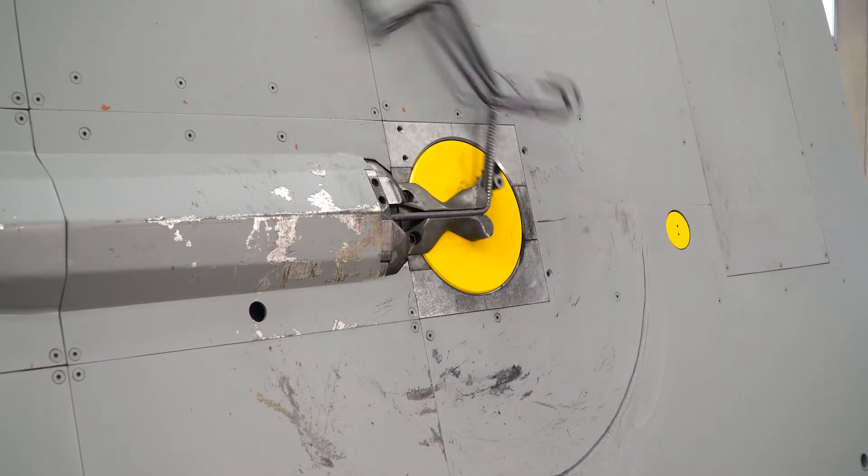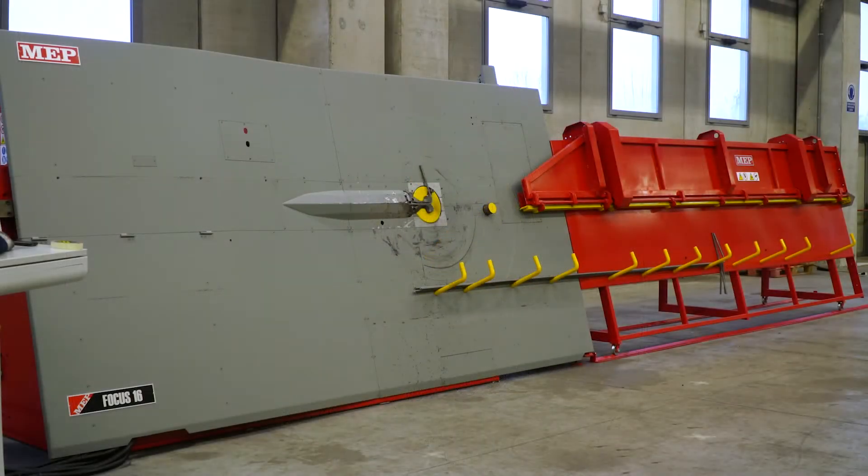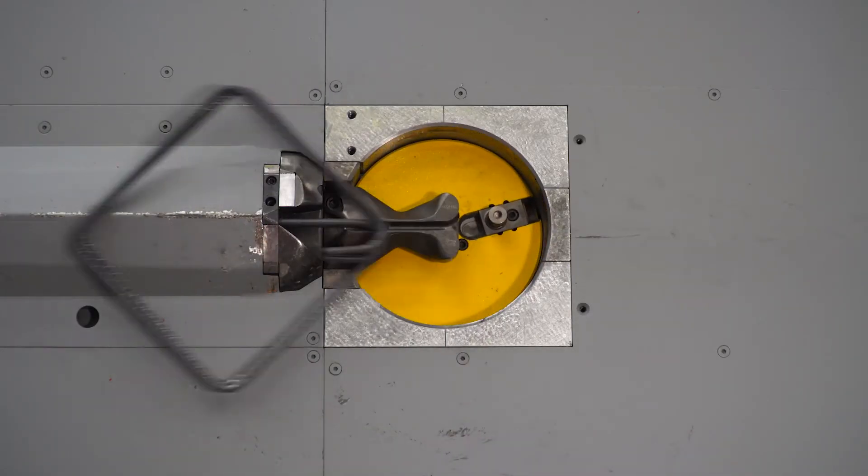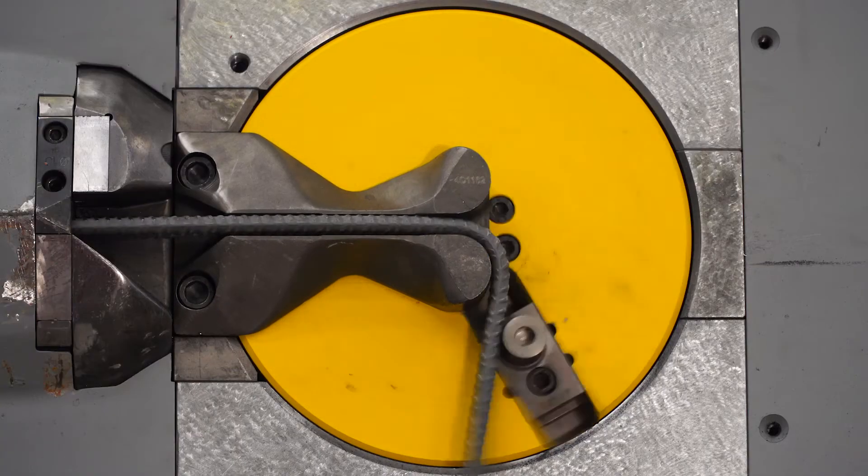They allow to produce shapes and stirrups — straight, or shaped bars with one or more bends on one side — up to a maximum length of 12 meters. High productivity is guaranteed both in the case of series production,